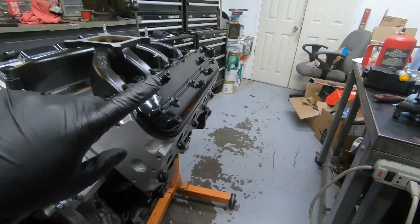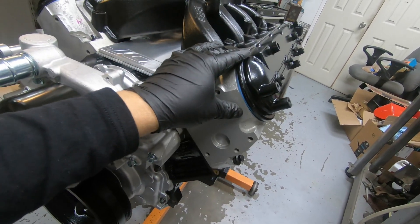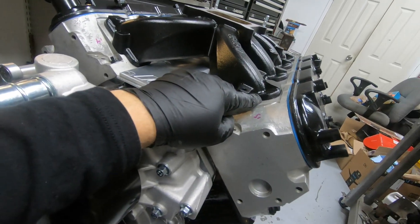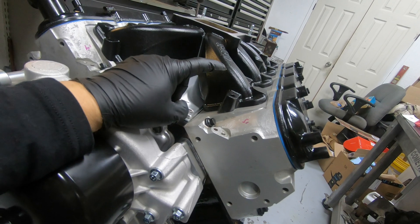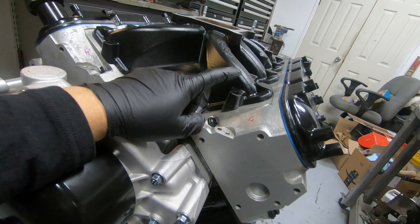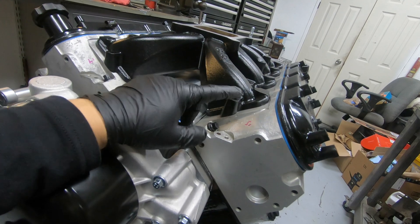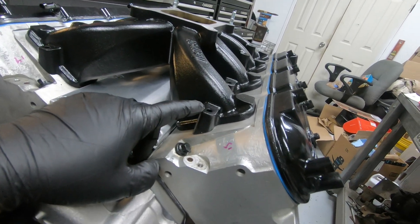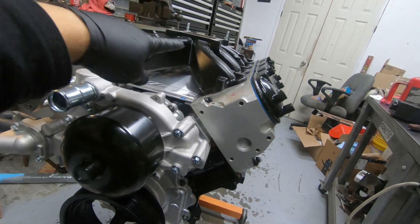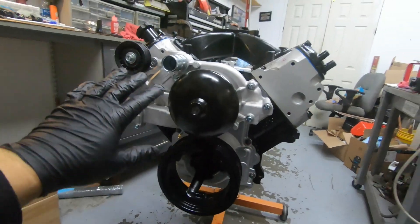Got all the valve covers on — new gaskets, new rubber seals — so these things are on for good on both sides. For the intake, I got the new O-rings on the bottom, but I cannot find where I put the bolts to bolt it down to the heads. I do have some but not the long ones, so I might have to go to the hardware store. Plus I need to get it painted black anyway so the bolts will blend in with the intake. Until I get those done, we're going to start working on the front of the motor.